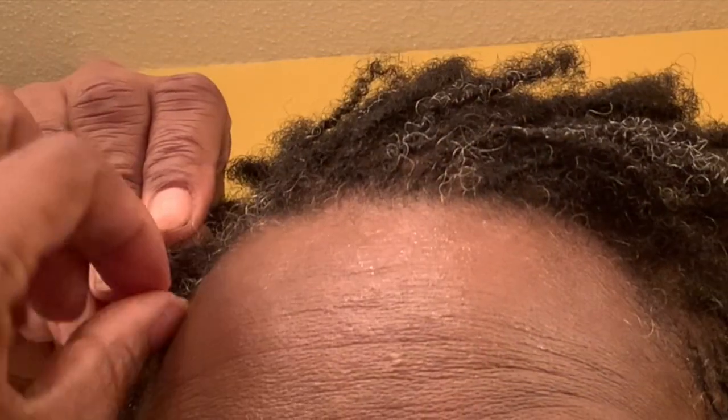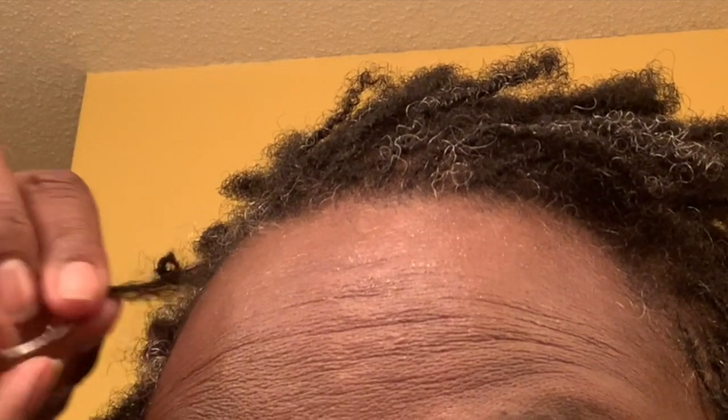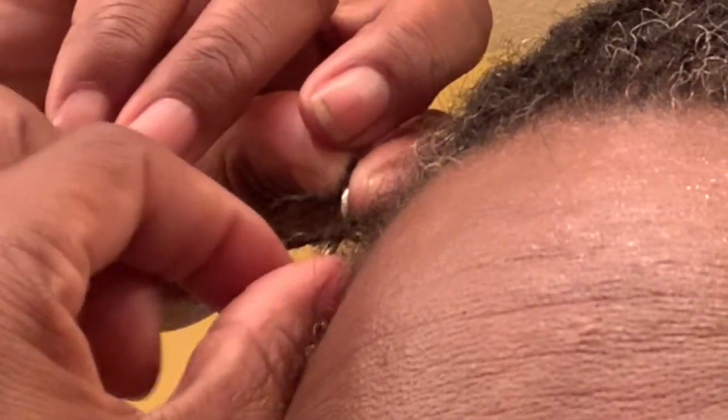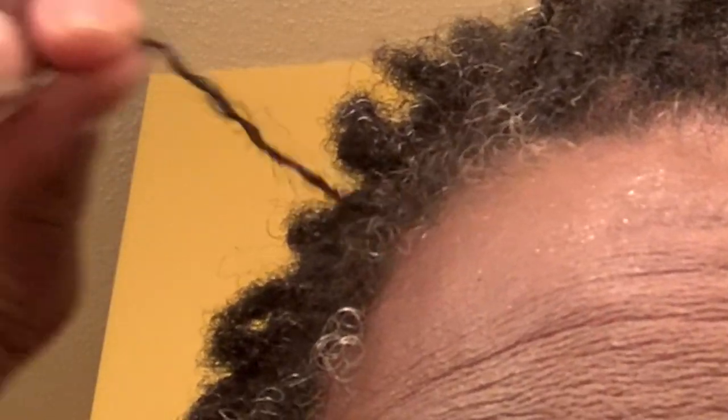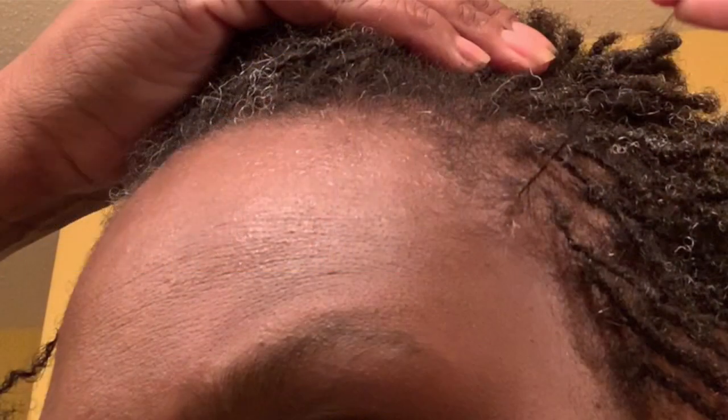I absolutely love it. So if you do have the nappy lock tool, don't try and send it back. Don't just put it in a drawer. Just modify it. Use some toenail clippers or pliers and clip it, and you'll be good to go. As my hair grows out and gets thicker, I will do the same thing with the other tools — I got three nappy lock tools that came in my kit. I might leave one for when my hair completely grows out. But you see how it caught those baby hairs? I want to thank y'all for watching. Stay tuned for more videos. Bye-bye.